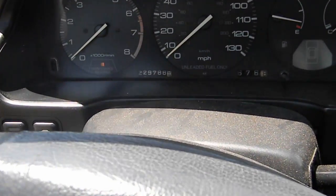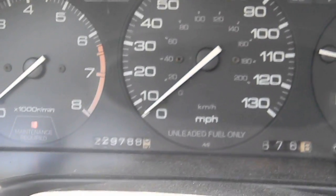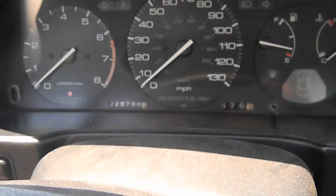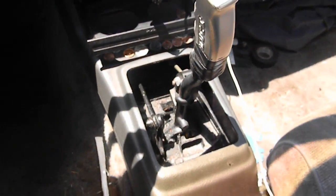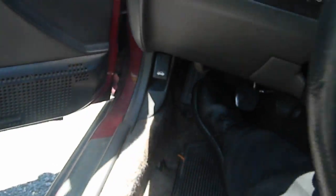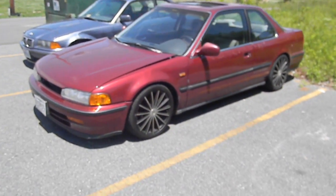What's up ladies and gentlemen, today I'm showing you my CB7 — that's a 90 to 93 Accord coupe. As you can see, it's got almost 230,000 miles on this motor swap with the cable F-series trans. Let me take you through the car and show you the H22 inside.